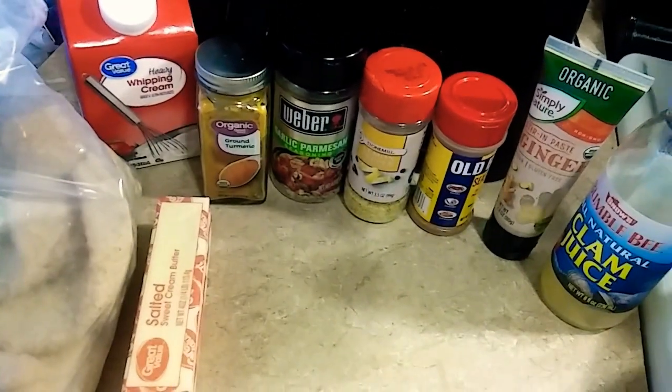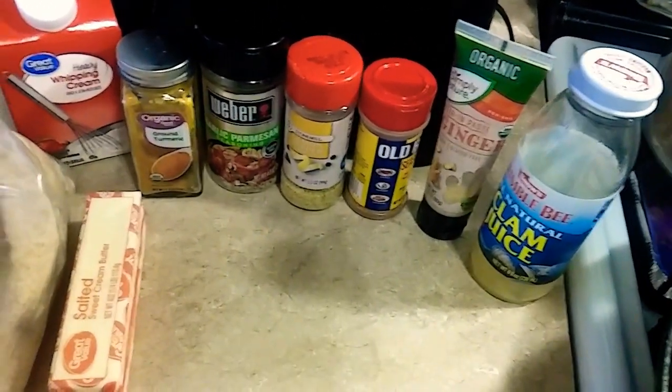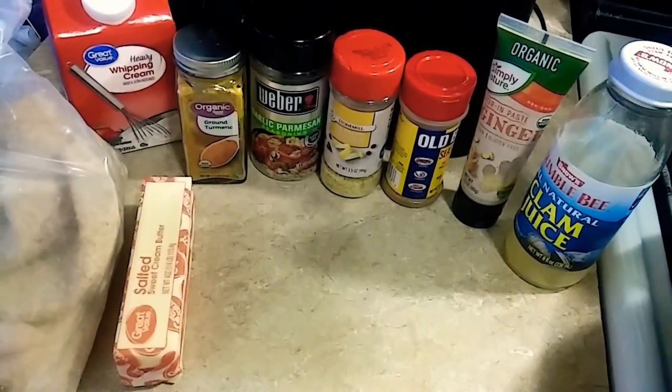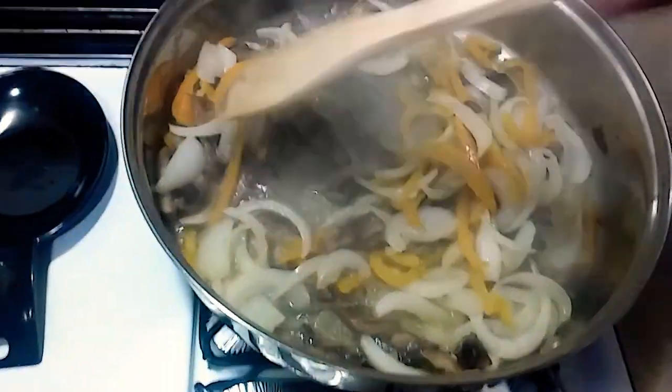I'm gonna make it like an alfredo type sauce. I'm gonna use that whipping cream to thicken up the sauce. I played around with it last week and it turned out pretty well, so I'm gonna try it again. No particular recipe — I'm just testing out some things.